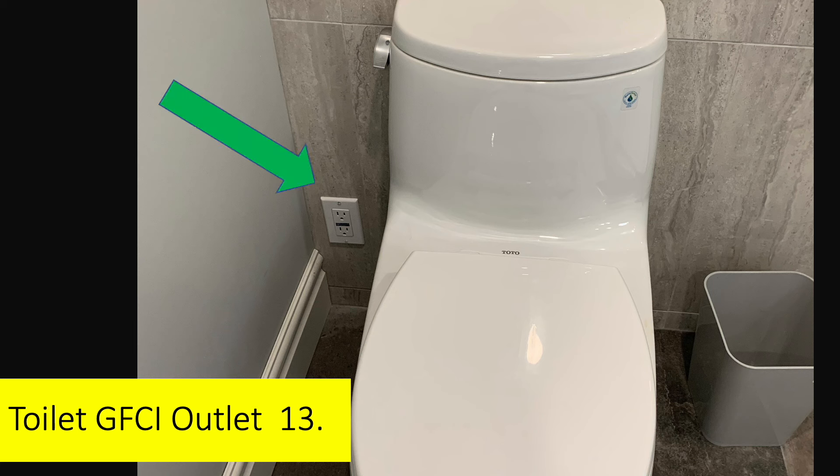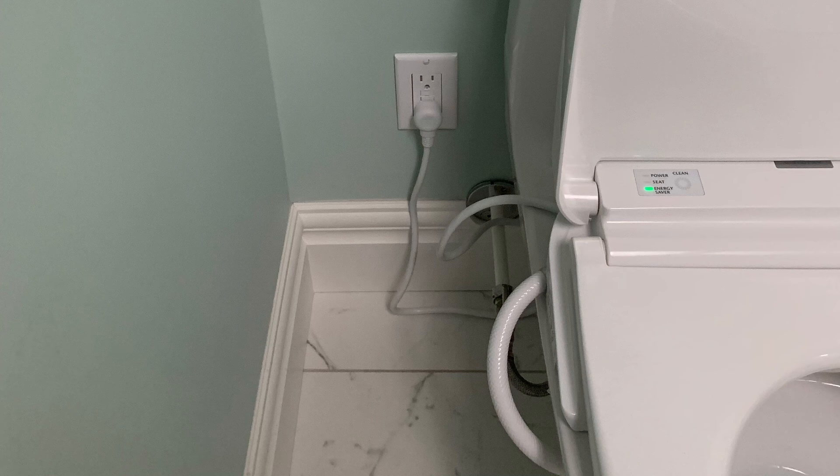I always put in a GFCI-protected outlet right beside the toilet. The reason is that bidets are very popular. This is our bidet on top of the toilet — all I needed was a GFCI plug in the wall. The water comes from the standard water supply for the toilet, and the bidet itself will heat the water if necessary.